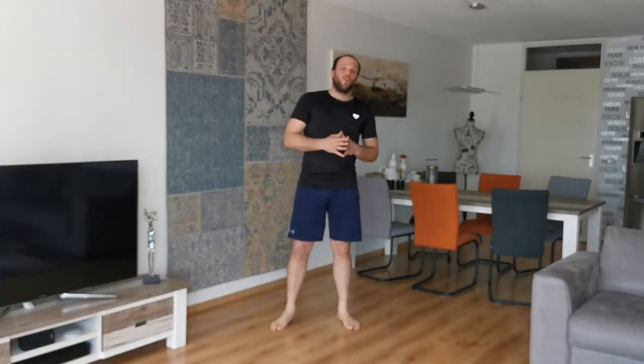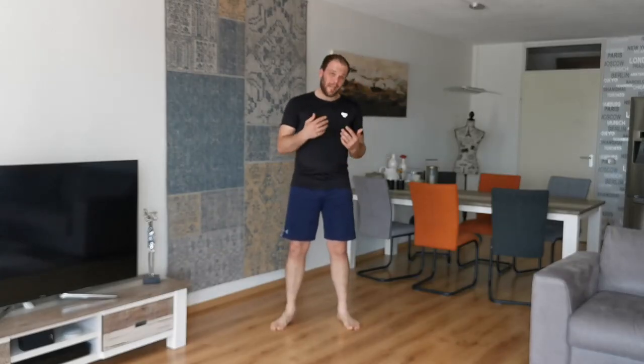Hey guys, welcome to this video about roadwork by JVD Ansport. My name is Jeffrey and as the title already said, we're gonna talk about roadwork.